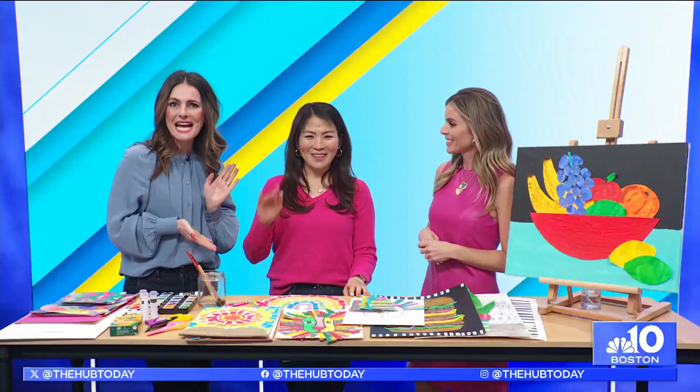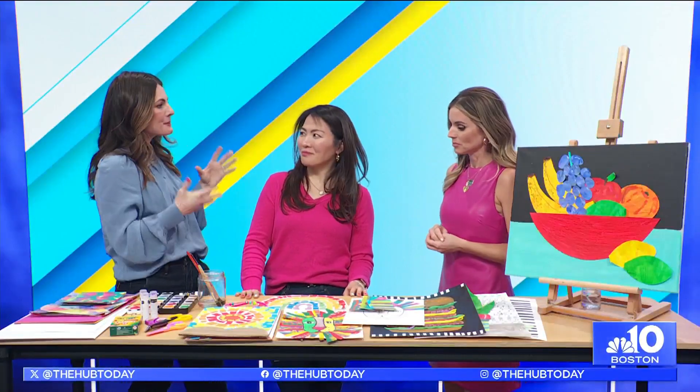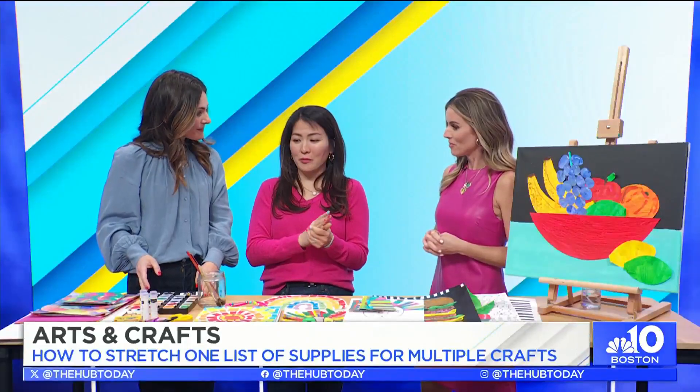We have Sophia Moon, founder of SM Art Studio, and you say that you can use the same supplies to do multiple projects, which we love. Absolutely — think constraints, think minimal. Here I have some materials that are very basic. You can get them anywhere, but you probably already just have them at home.